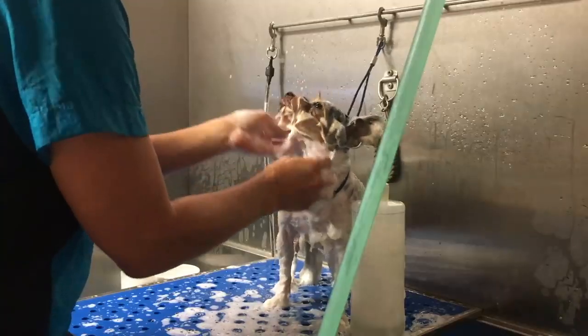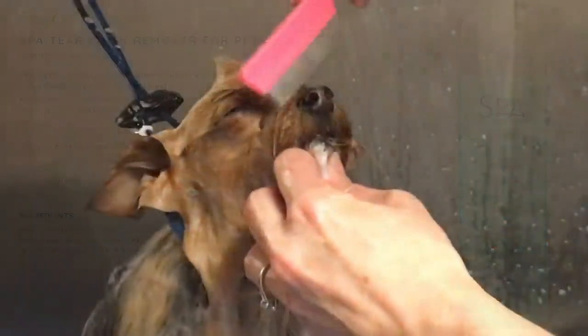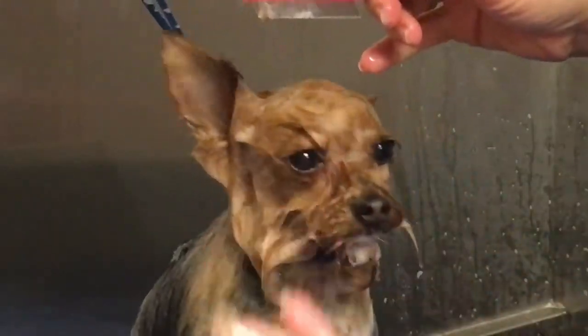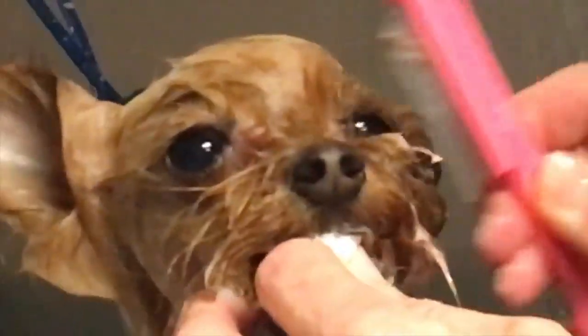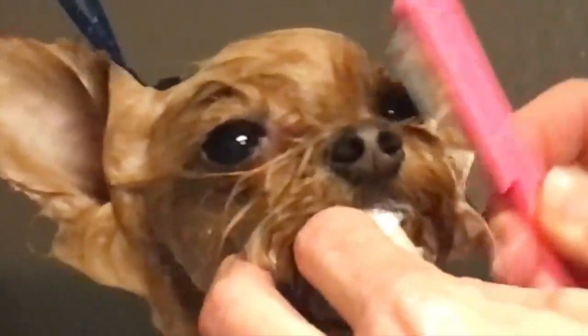I'll also link a video demonstrating how to use the Tropiclean Facial Scrub. After you've let it sit on those grimy areas for about four minutes, then you gently remove the buildup with a flea comb. It slides right out gently - be very gentle and patient. This buildup can really cause irritation on your dog's face and skin, so it's really important to remove it.